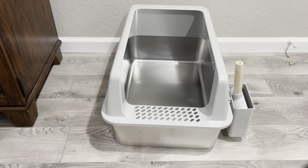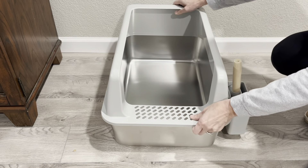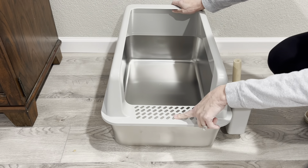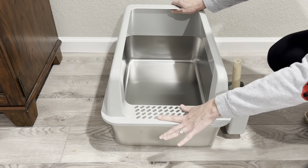Hey guys, Candida here, and I was sent the Floruzzi Stainless Steel Litter Box in exchange for my honest review. This is an extra large litter box. As you can see, it has the lid here, and it's got the little holes here, so when the cat gets out, they're not carrying litter around.